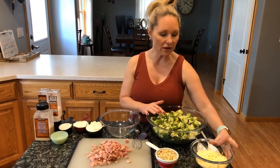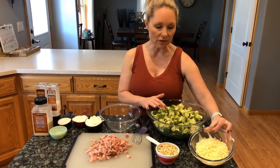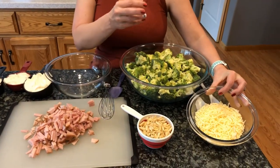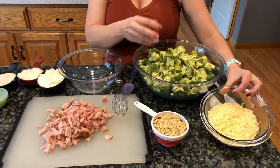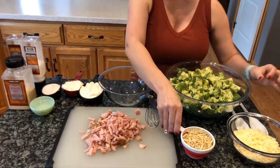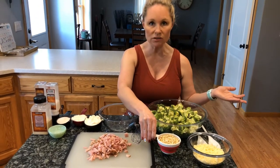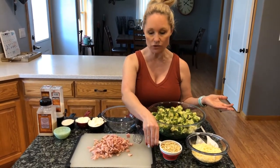So our 10 cups of broccoli florets, we have two cups of shredded cheese. I'm using a white mild cheese — you can use cheddar, Colby, whatever cheese you'd like. We've got a cup of slivered almonds. You can use walnuts, pecans, or sunflower seeds, whichever is your preference.